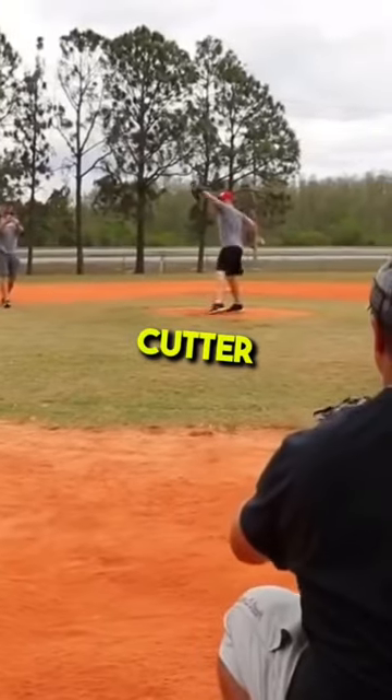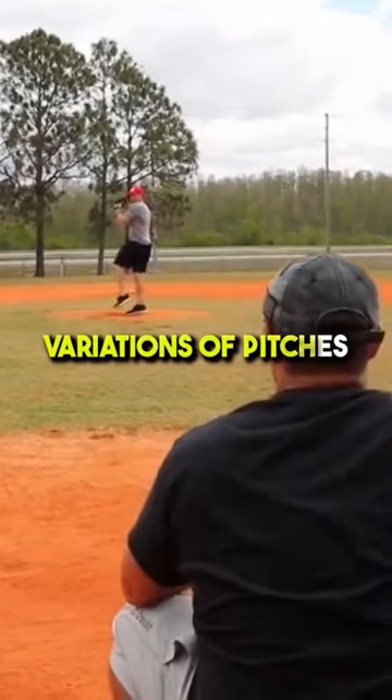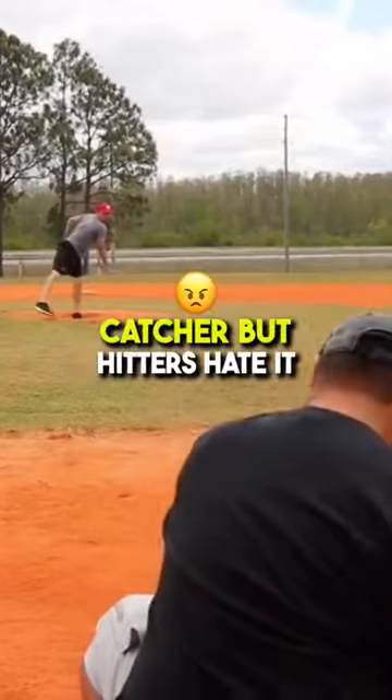So let's say I go cutter, cutter, cutter to a guy — but I might go flat cutter, angle cutter, straight down cutter. So I'm going to throw different variations of pitches, which makes it a lot of fun for a catcher, but hitters hate it.